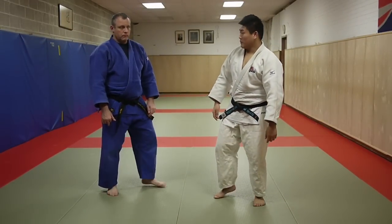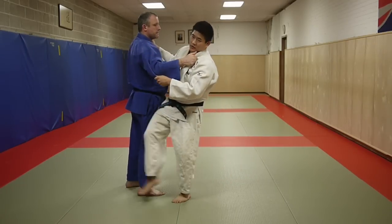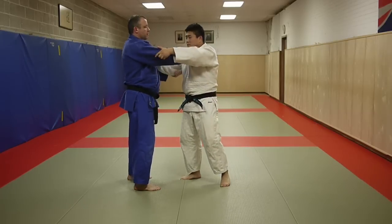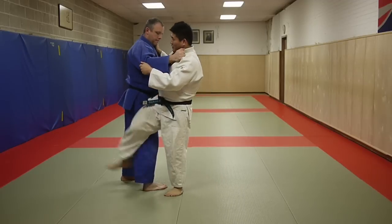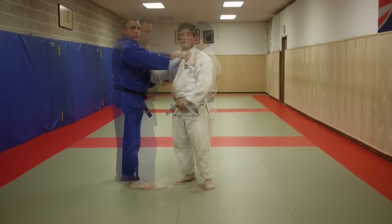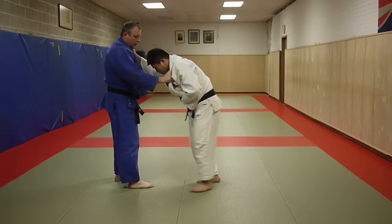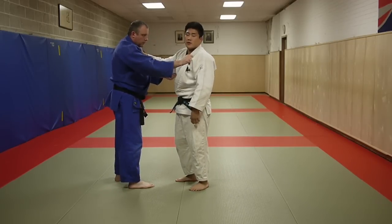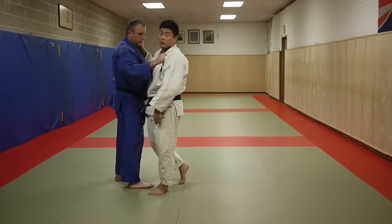Here are some common mistakes during uchikomi. Not off-balancing my opponent enough — that's going to get me countered, no good. Another one is hitting his leg during the drill — no good, we're drilling the entrance, not the actual reap. Another very common mistake is keeping your hips away from your opponent. That's no good because you have no power without engaging with your hips. My center of gravity needs to be close to him so I can rip through the throw and launch him.